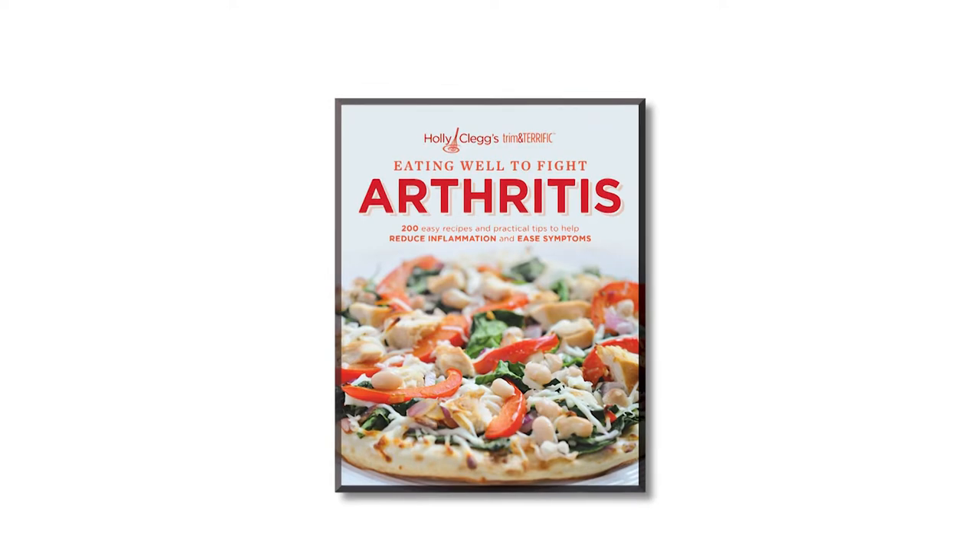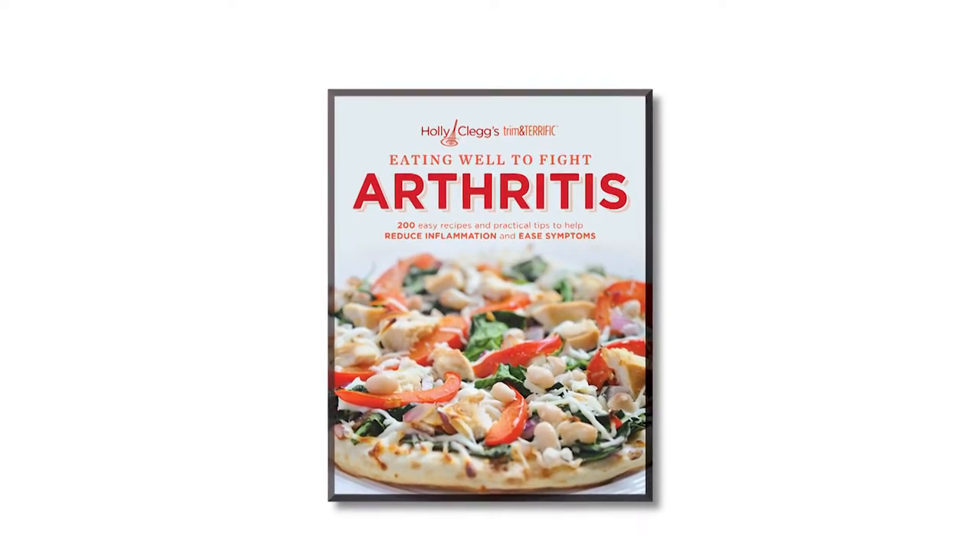Hi, I'm Holly Clegg, author of the cookbook Eating Well to Fight Arthritis. I have a friend who has rheumatoid arthritis and she told me about the challenges she has holding a fork. So in my arthritis cookbook I included a chapter called Toss the Fork.